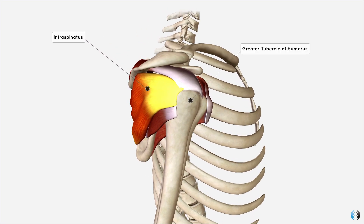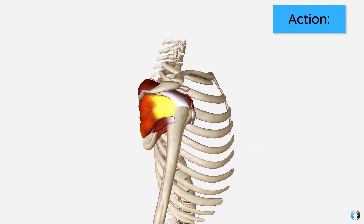From its origin, it runs laterally around the scapula to insert into the bump at the top of the humerus, called the greater tubercle — specifically at the middle facet.